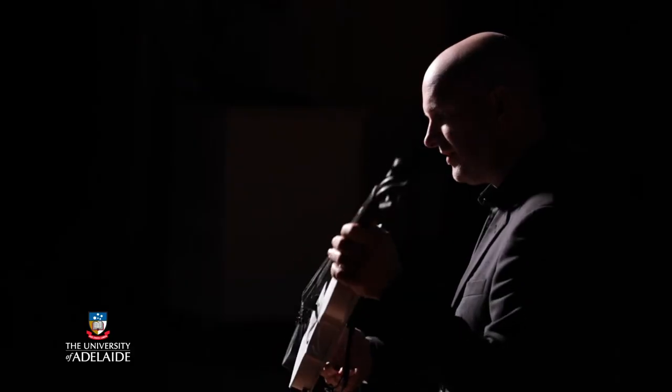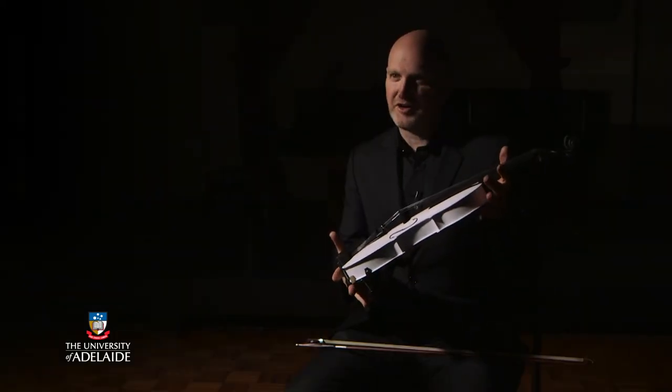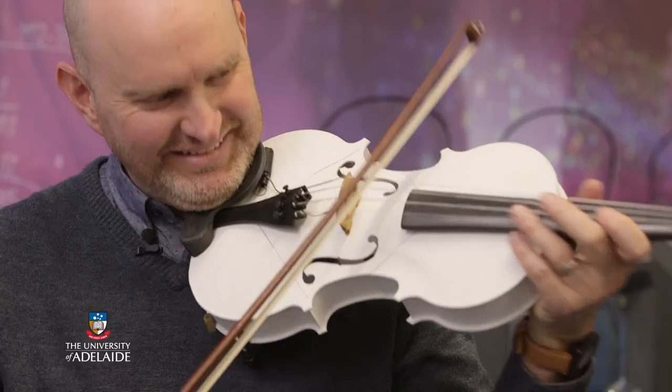You can tell by the look of it, it's got the same dimensions as a violin and it looks like a violin. It's quite a lot heavier than a normal violin because there's a lot more plastic in it.